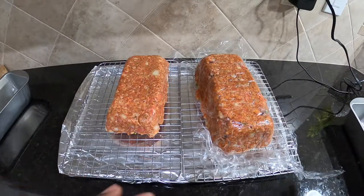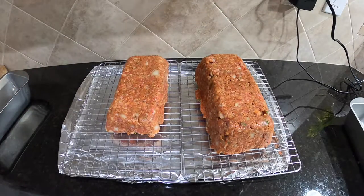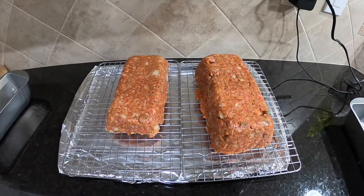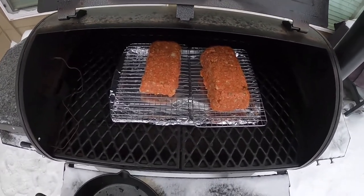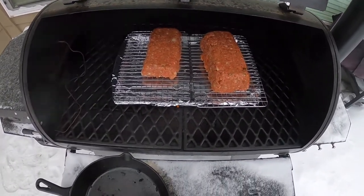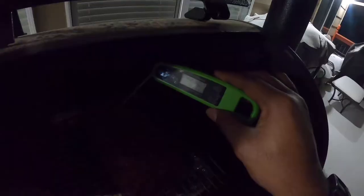Oh snap, that was too easy! Too easy. Look at that — looks like meatloaf to me, folks! Alright, so the meatloaf is in the smoker and we're going to go ahead and cook it at 275 degrees for an hour or so, then we'll come check on it.